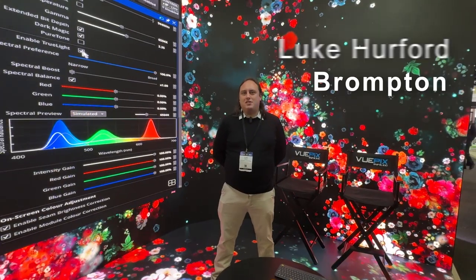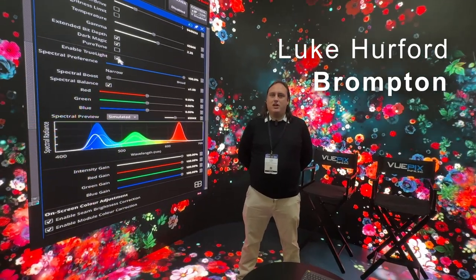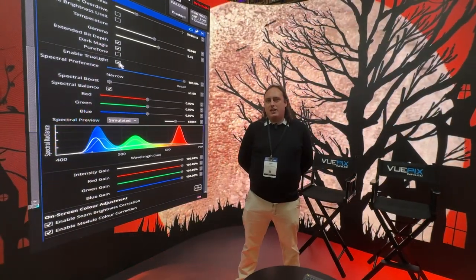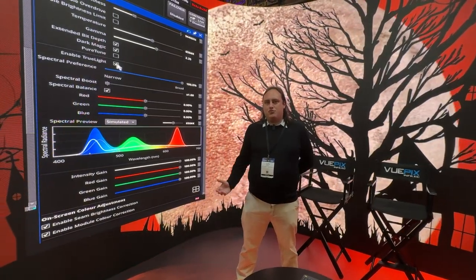Hello, I'm Luke Erford, the Business Development Manager for Asia-Pacific at Brompton Technology, and I'm here at Integrate Show with ULA Group to help demonstrate Truelight.